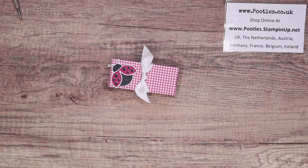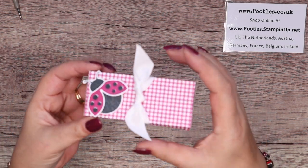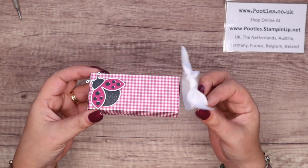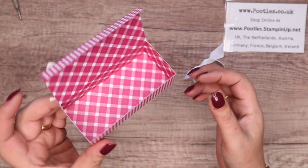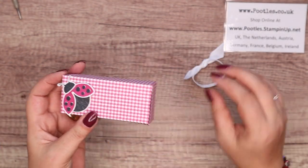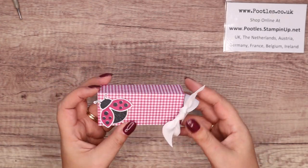Hi there, it's Sam from poodles.co.uk. Thank you very much for joining me today. Today's project is this one — it's a little gingham box. I kind of see gingham and I think picnics, and so I thought picnics and then I thought ladybirds. Very sweet, and this is just a little box that opens like this. Uses 6x6 paper, or 15x15 centimetres if you're using metric, and it's rather charming.